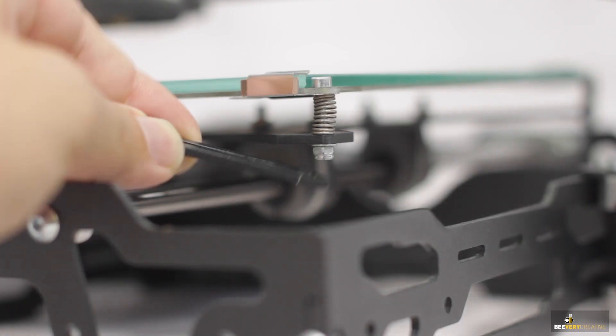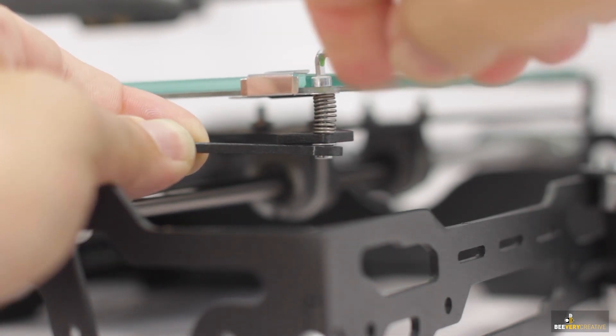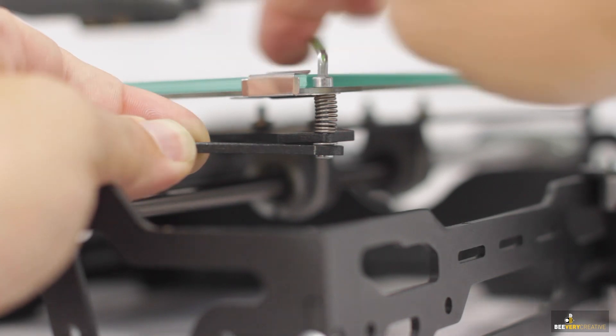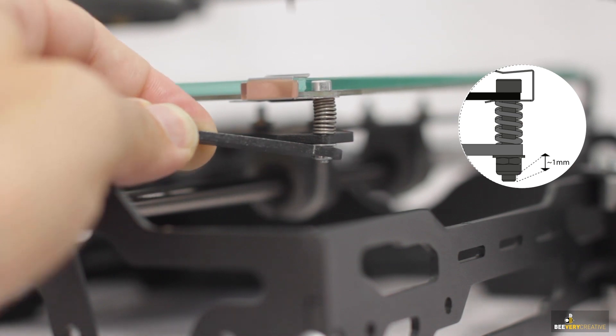Last but not least, verify if all the screws on the heated bed are fastened to an equal length. You can check this by making sure that all the screw tips are all poking up below with the same length as shown in the manual.